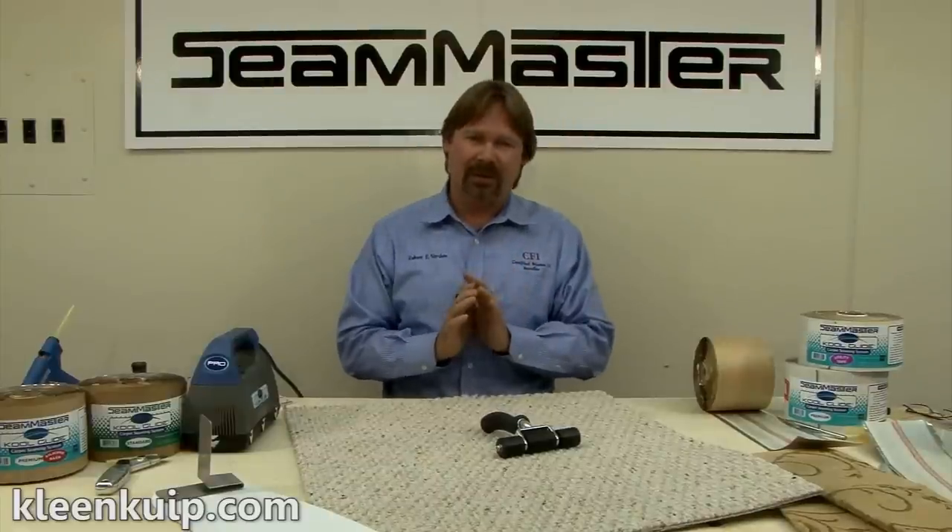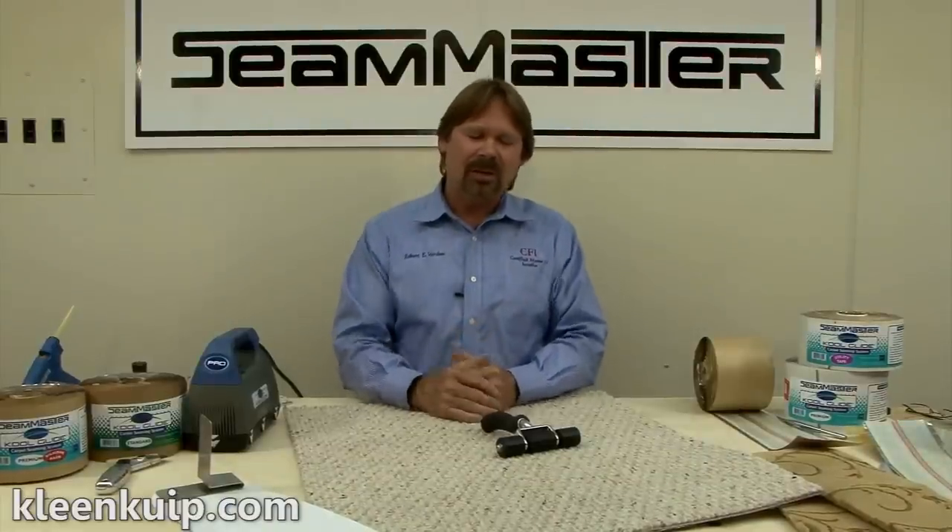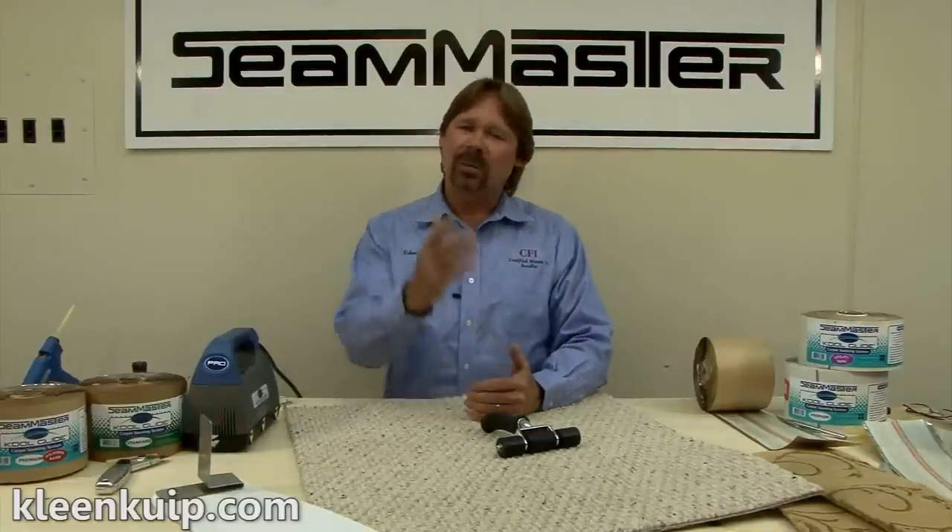I've only touched on many of the benefits of this CoolGlide system. There will be other videos we're going to make on pattern matching, the ease of dealing with pattern elongation, and several other things you can do with this tool that you just can't do very well with a conventional iron. Thank you for watching, and I'll look for you in another one. Have a good day.